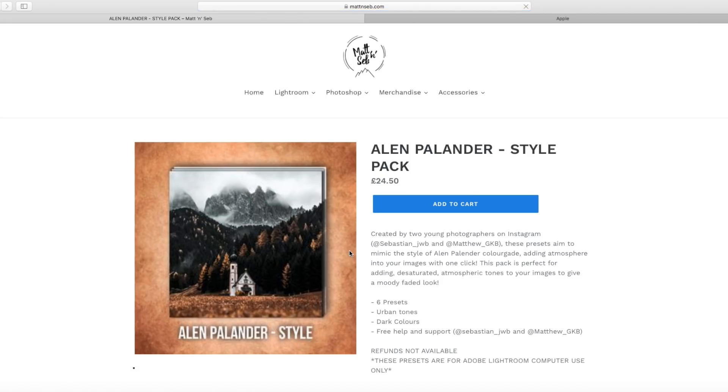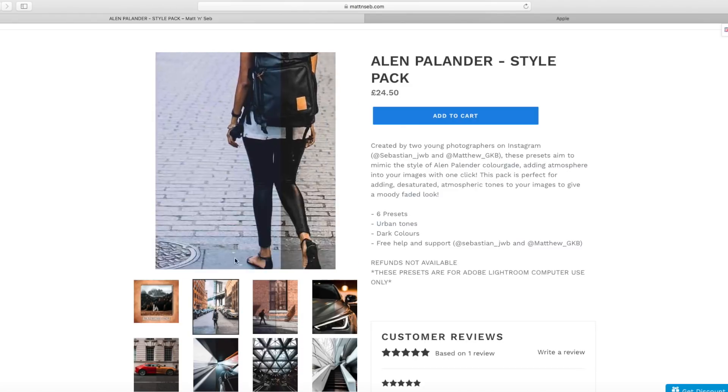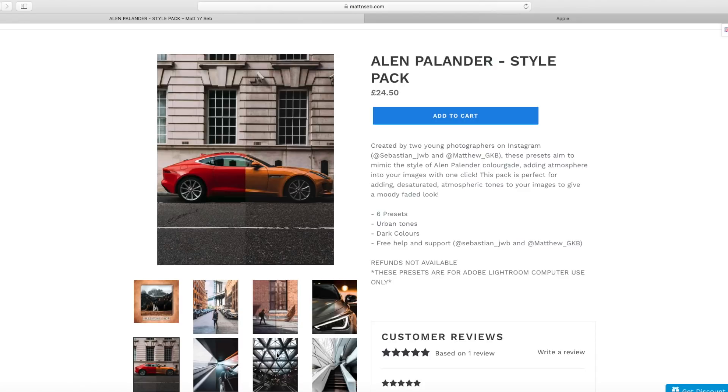First of all, we are going to be looking at the Alan Panda preset pack. We have got so many good reviews — so many people are really enjoying this preset pack and how well it works in their photos. On the description of each preset pack it will tell you how many presets are in that pack. Basically all it does is click one button and you get the look on your images. The Alan Panda style is a very sort of orange, urban, high clarity style, which you can see in some of the photos on the website.